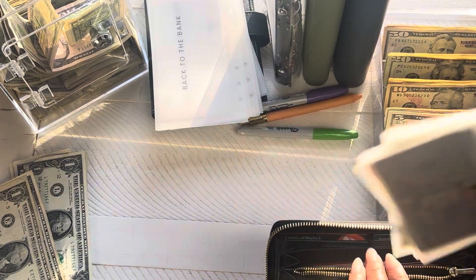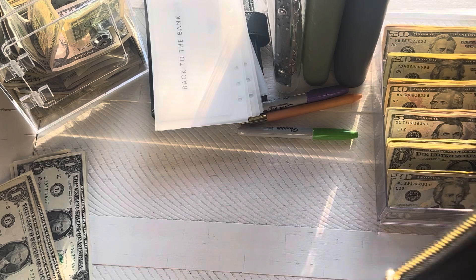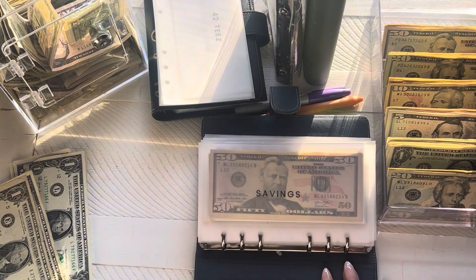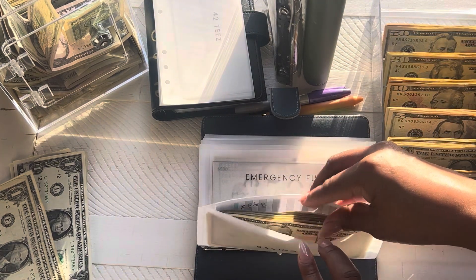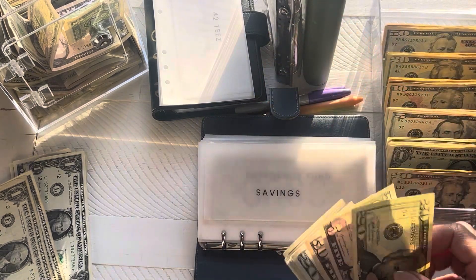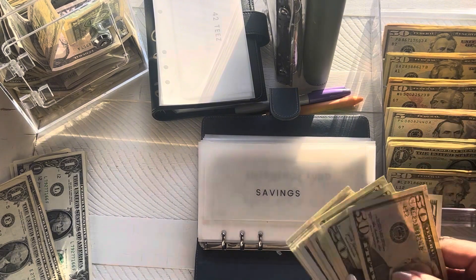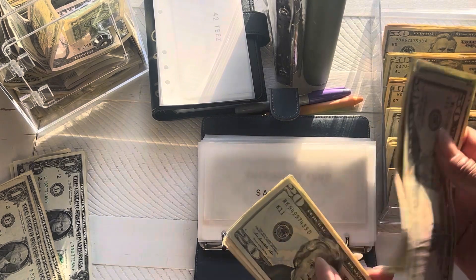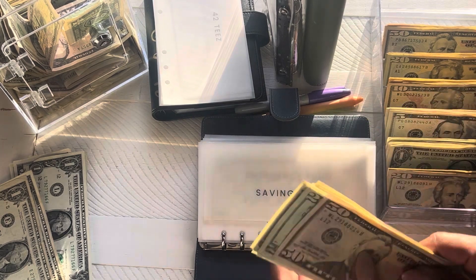We're going to go ahead and get that put back in there. So let's go ahead and move into our high priority binder. We're going to start out in savings. Savings is going to get $25 — we're going to do a 20 and a five. Savings now has 50, 70, 90, 110, 130, 150, 65, 70, 1, 2, 3, 4, 5 — 175.